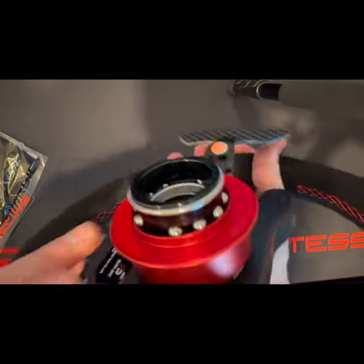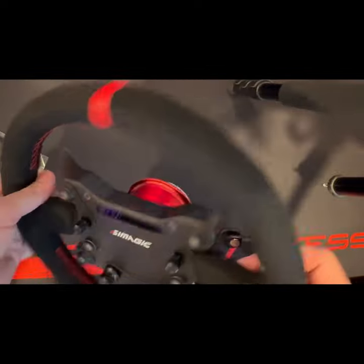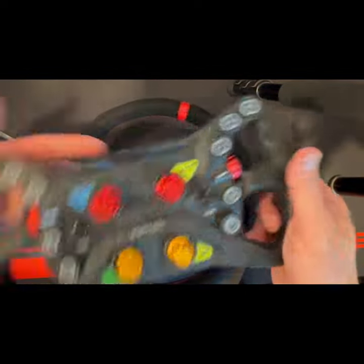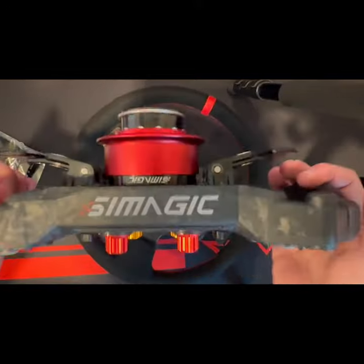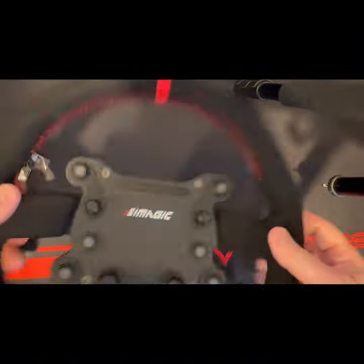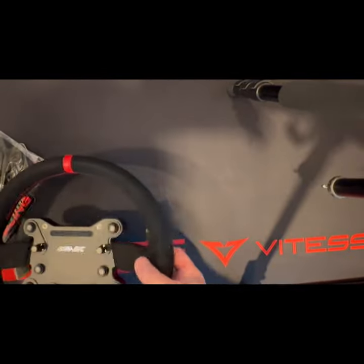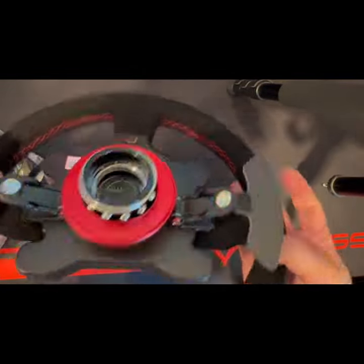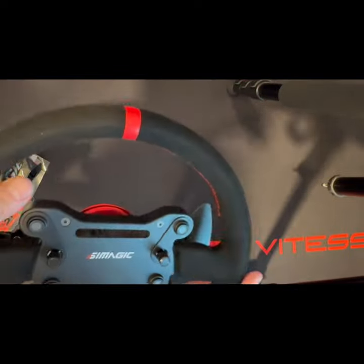Of course, the regular quick disconnect that we all love — the QR NRG-style disconnect. This is actually a very light rim — I want to make note of that. As opposed to the GT Neo, this GTS is actually pretty light. The GT Neo is much more bulky and heavier — I'd say about two pounds heavier. There's a USB port here as well. Let's throw it up on the rig and see what we think of it.